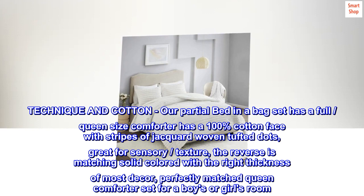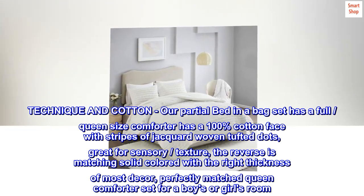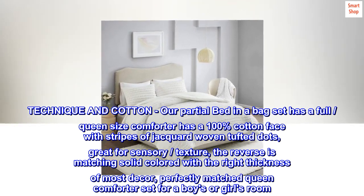Cotton jacquard reverse to microfiber, technique in cotton. Our partial bed-in-a-bag set has a full queen size comforter with a 100% cotton face with stripes of jacquard woven tufted dots. Great for sensory texture.